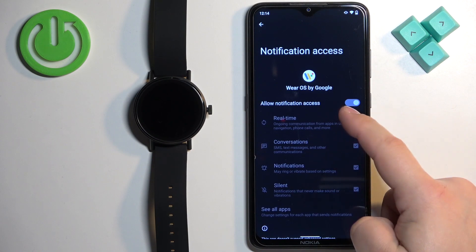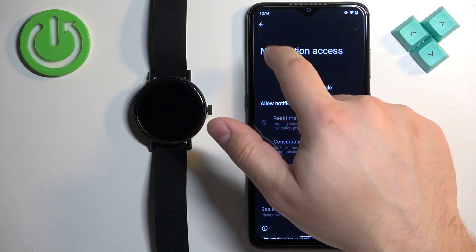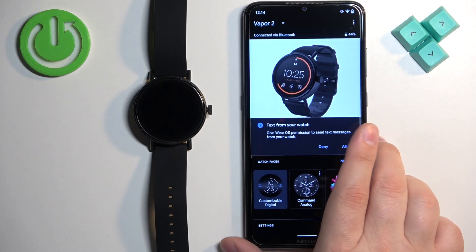If it's not on the allowed list, you need to tap on it and tap on the switch next to 'Allow notification access' to enable it. And once you enable it, you can go back to the app and the message will disappear.